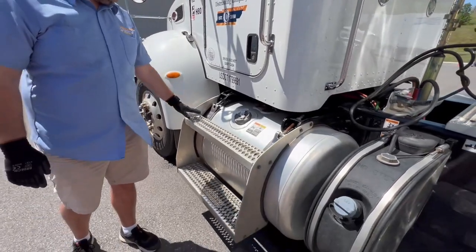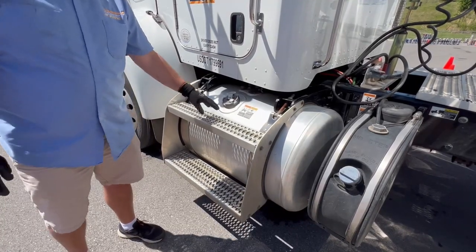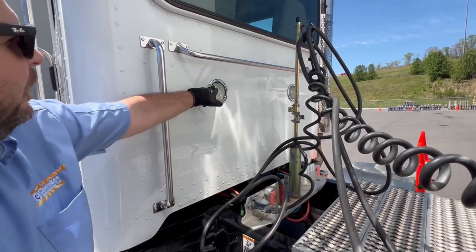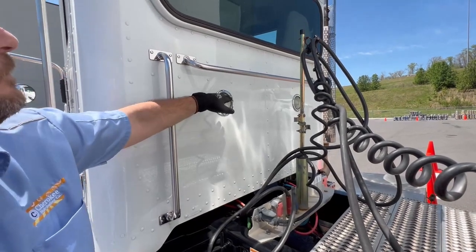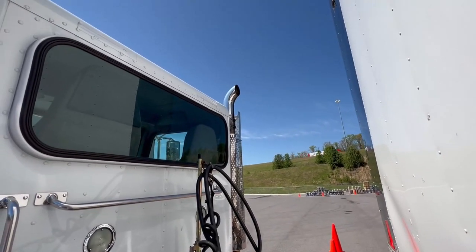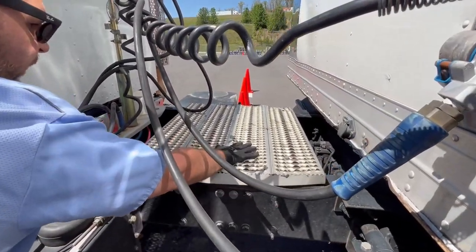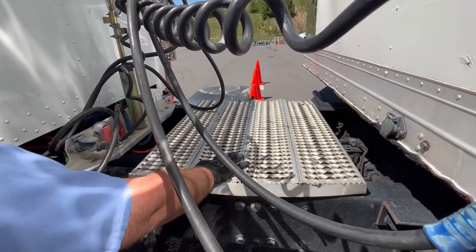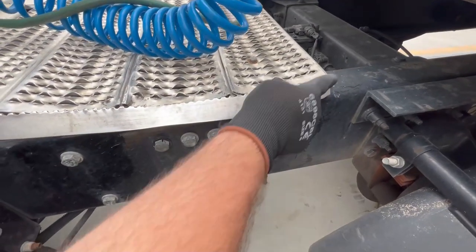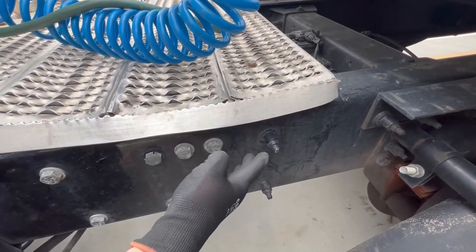Check your steps — properly mounted, secured, not cracked, bent, or broken, not missing nuts and bolts, with no grease or debris that would cause an accident. Check your work lights — properly mounted, secured, not cracked, bent, or broken, not missing nuts and bolts, proper color clear. Check your exhaust — properly mounted, secured, not cracked, bent, or broken, not missing nuts and bolts, with no black soot indicating a leak. Check your catwalk — properly mounted, secured, not cracked, bent, or broken, not missing any nuts and bolts, no grease or debris. Check your frame and cross members — properly mounted, secured, not cracked, bent, or broken, not missing any nuts and bolts, no illegal welds or holes.